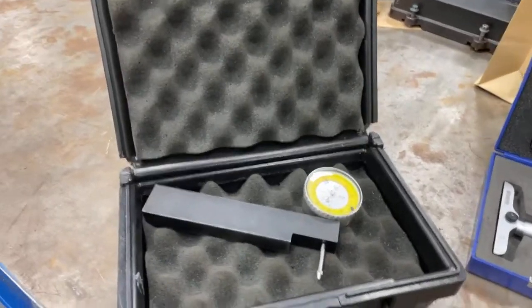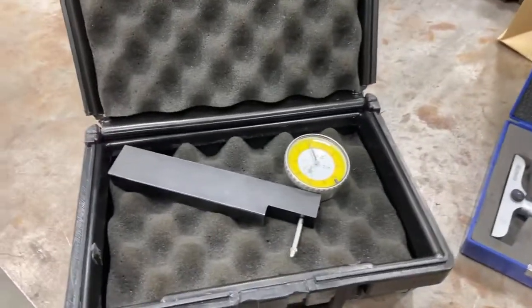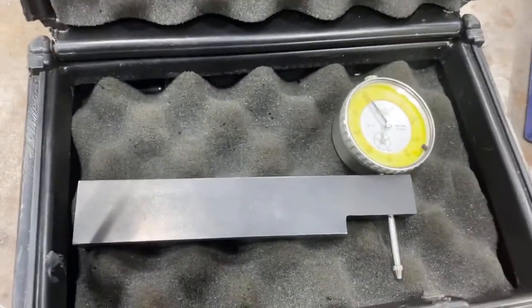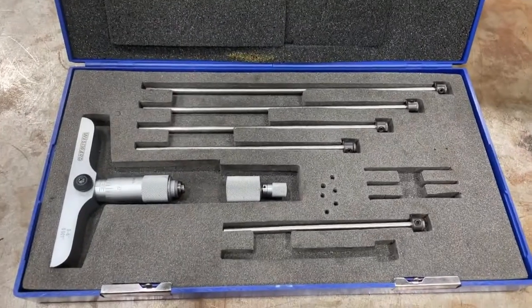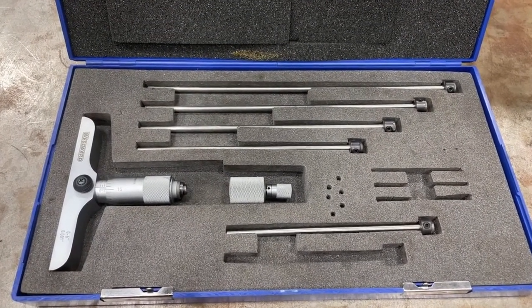Let's look at the tools we're going to use. We have two different tools here: this one is called a liner height gauge, also nicknamed a sled gauge, and it's going to be used to measure liner protrusion. Over here we have a depth micrometer set, which is going to be used to measure the counterbore depth.